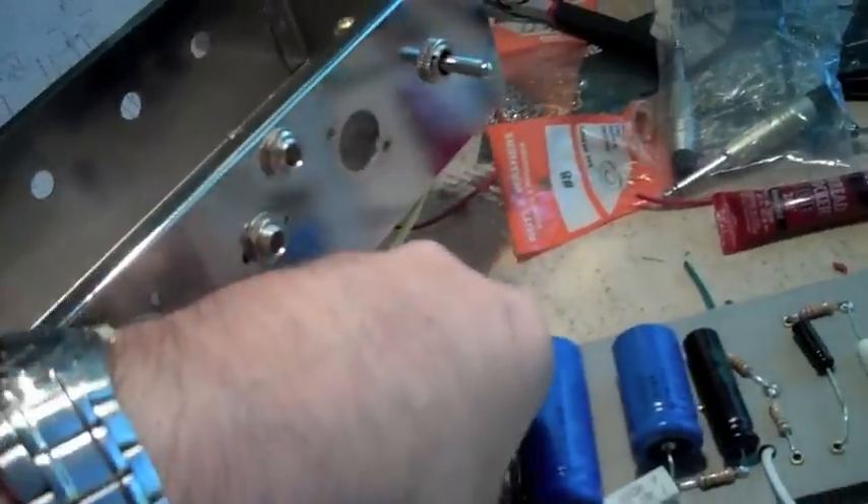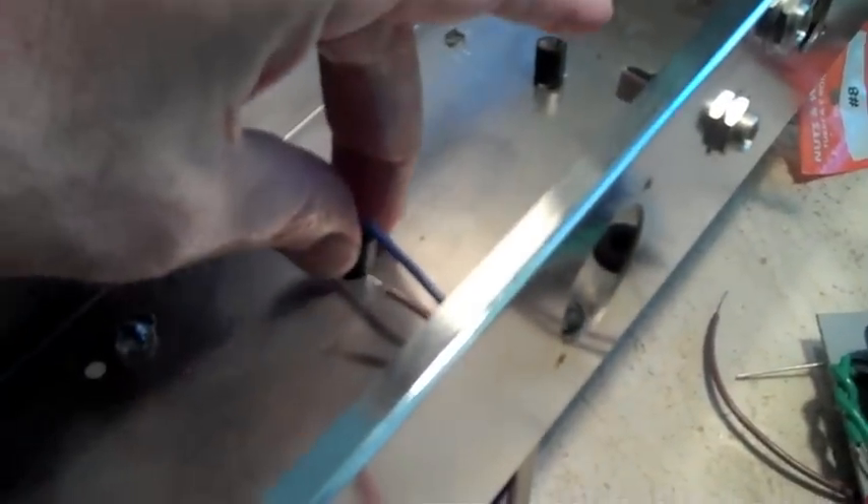These go right here where the screws will go. They give you a little tension there to screw your screws against and put your lock washers on the backside. It's going to be real tight up against your output transformer, so you might even have to remove that and move it out of the way a little bit.